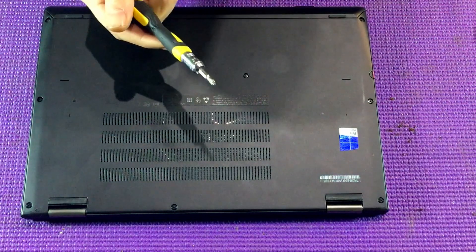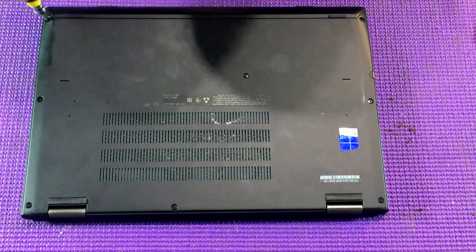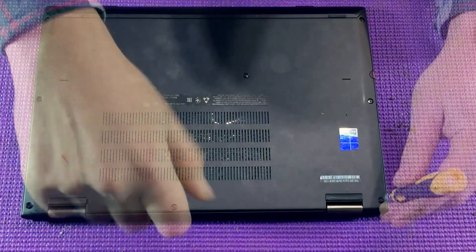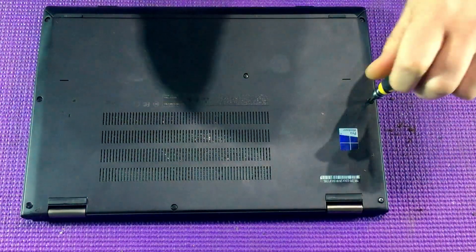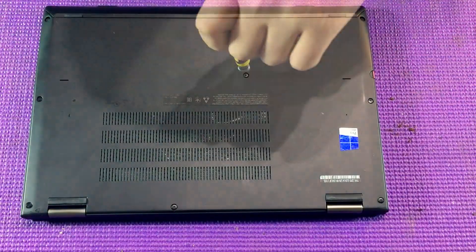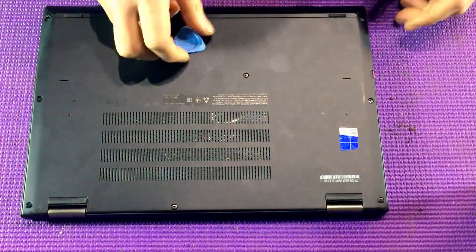Hello and welcome. Today we're going to show you how to change the M2 SSD card on a Lenovo Yoga 260. The first thing you're going to need to do is grab yourself a Phillips head screwdriver, flip the laptop upside down and unscrew the eight screws on the back. Then you want to grab yourself one or two plastic spudgers.